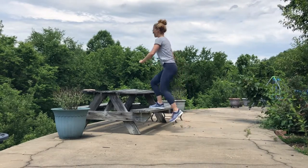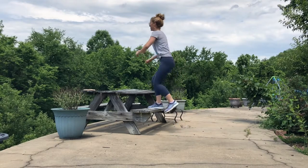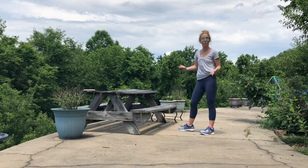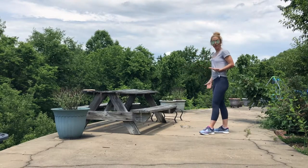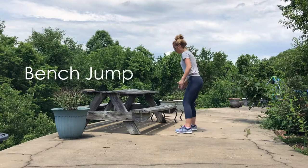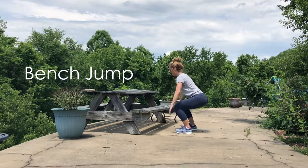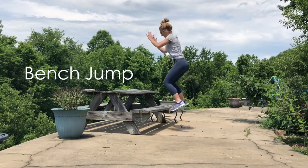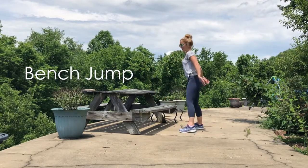It'll get pretty hard pretty quick! My next favorite move is a bench jump — just like a box jump you'd do at a gym, but on a bench or picnic table. Root heavily through those heels, sit it back, chest lifted, rise up, then just step it down. Make sure your picnic table isn't 100 years old like mine!